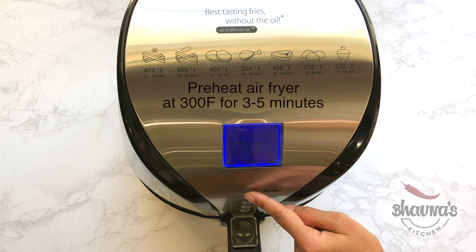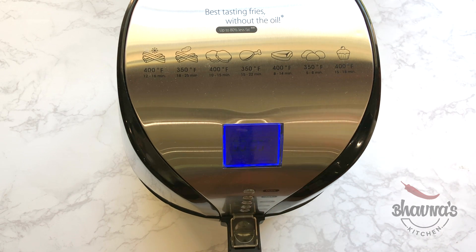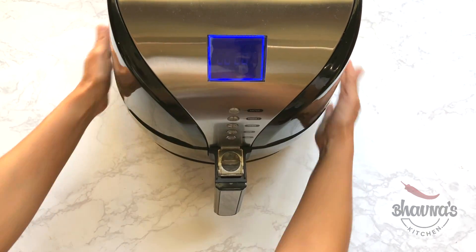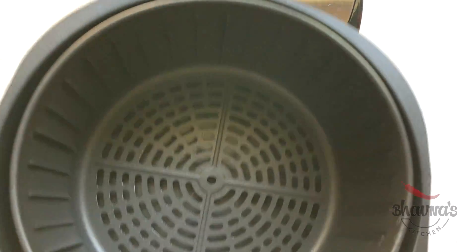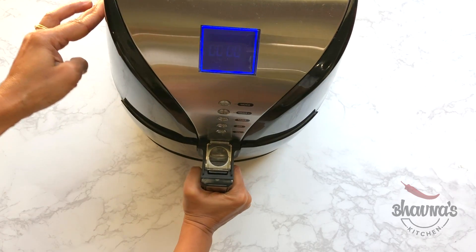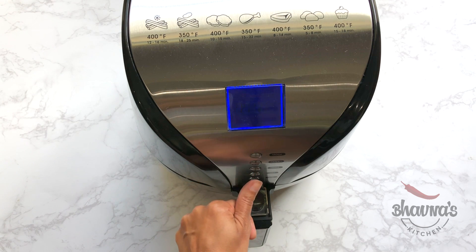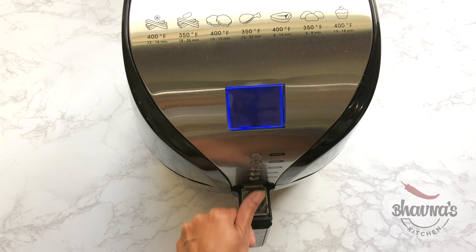Preheat the air fryer at 300 degrees Fahrenheit for about 3 to 5 minutes. When the air fryer is preheated, take out the pan and carefully place the handvo tray, then pop the tray back into the air fryer. Set the air fryer at 350 degrees Fahrenheit for 15 minutes and start. My first tip for making handvo in the air fryer is to find the right baking tray that fits into your air fryer. If you don't want to use a baking tray, you can bake directly in the air fryer using foil or a foil tray.